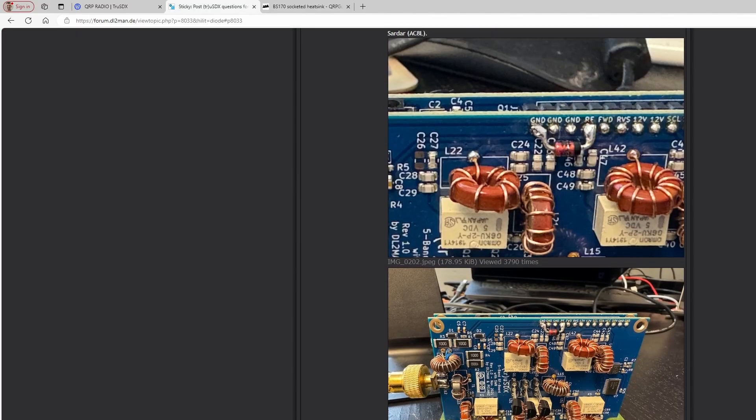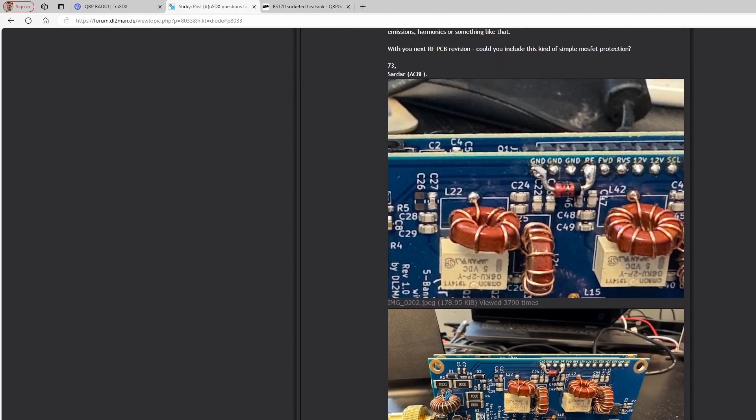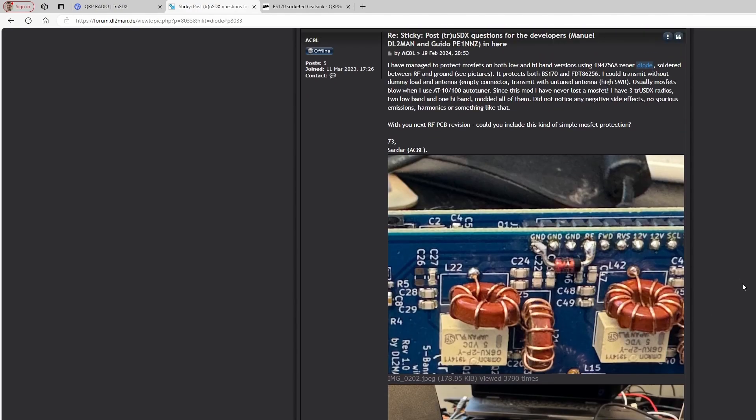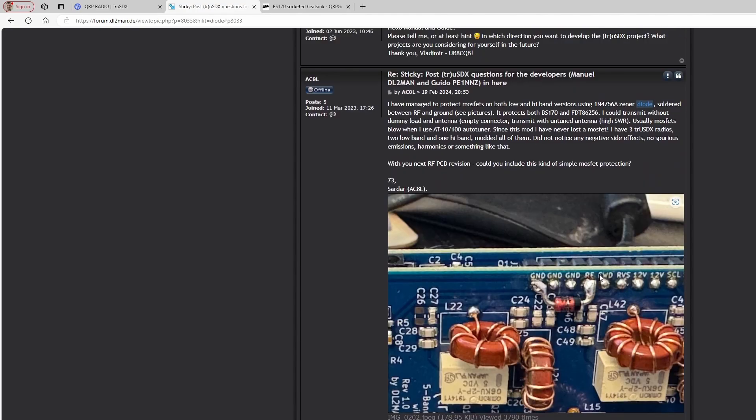I found this solution in the TruSDX forums from user AlphaCharlie8Lima, back in February 2024. He or she had a similar problem and a similar solution. They got a zener diode and instead of putting one per final — which would be a bit overkill — they put just one right on the board between RF and ground. If the SWR gets too high and goes above the cutoff voltage of the zener diode, which is around 47 volts, it protects the finals. So I decided to pick up some of those zener diodes and give it a try.